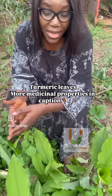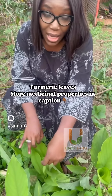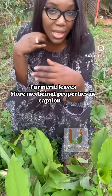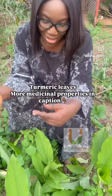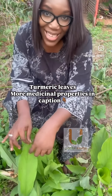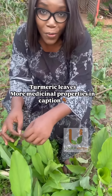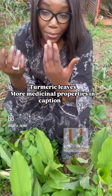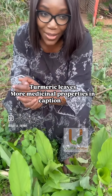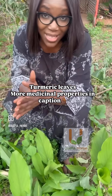It isn't just herbal medicine, even though the leaves are very medicinal — I'm going to put the medicinal uses in the caption of this video. However, I use it mostly as a preservative for my oil formulations because it makes them last longer, improves the shelf life, and helps retain their potency.